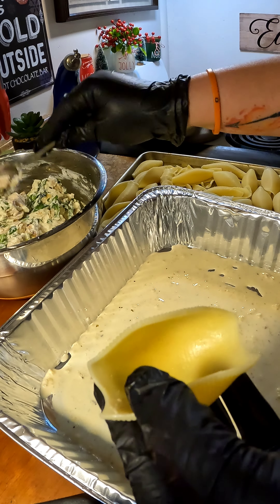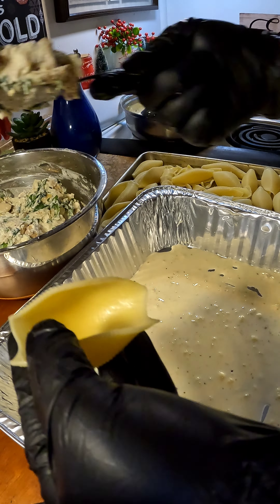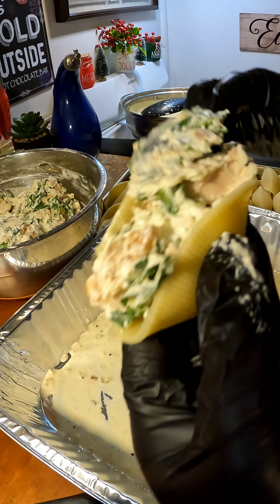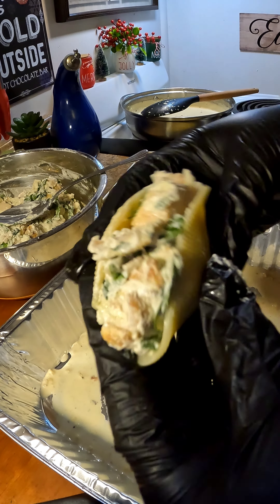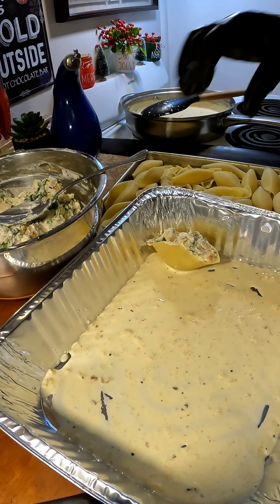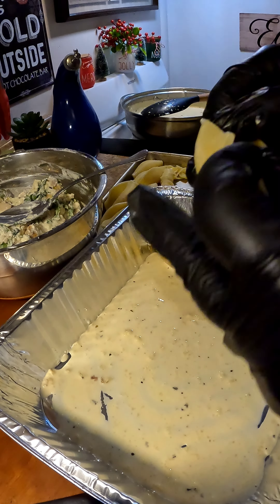Grab a spoonful of that delicious filling and stuff your shells with it. You see how easily the stuffing gets in there — that's why you want to make sure you cut that chicken nice and small. You can put in as much as you want. This is what your shells should look like. Now just repeat the same process until you run out of everything.